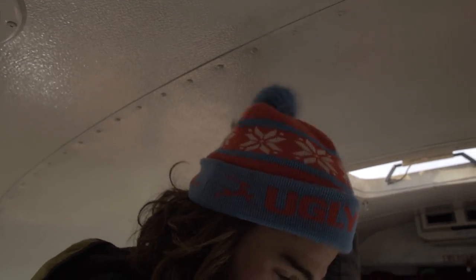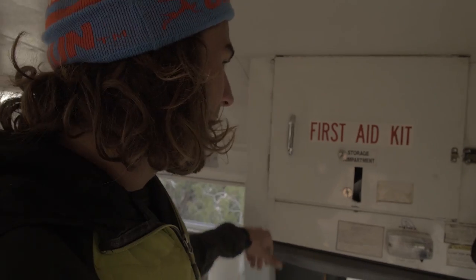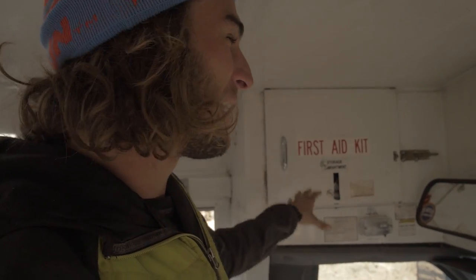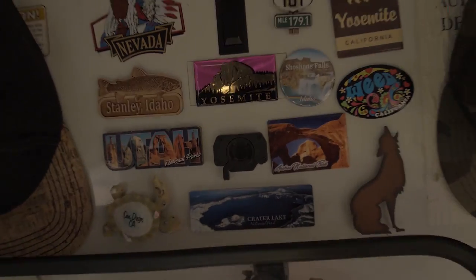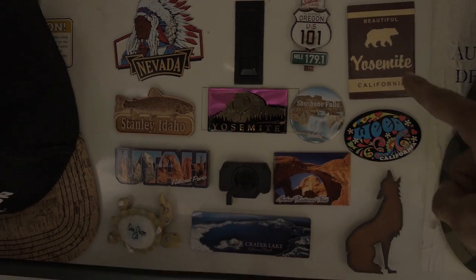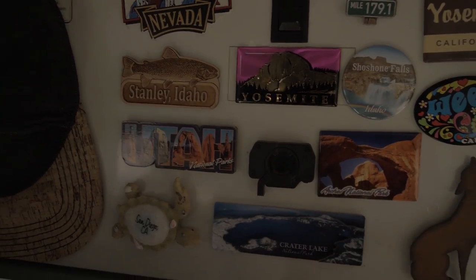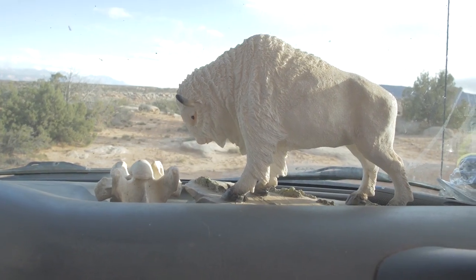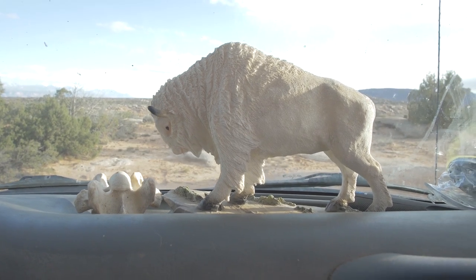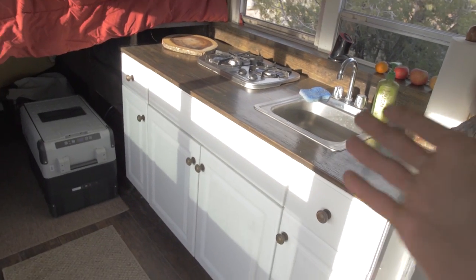I even kept the first aid sticker up — this compartment is just all my dry food storage and I didn't care to take it off. It's kind of cool, reminds me I'm in a school bus. Over here I have all my beautiful magnets from all the places I've been able to explore in the last two years. This is only a fraction — I only get magnets at really special places. I got this sick white buffalo from a fan who met me at a waterfall I was cliff jumping at.